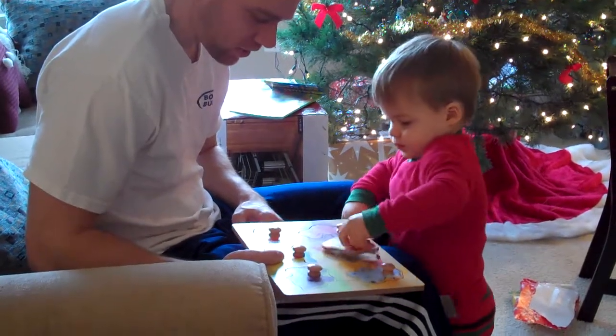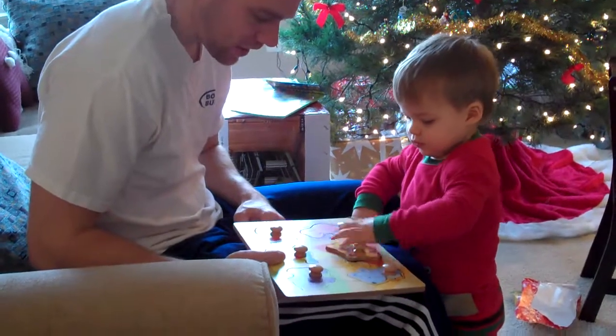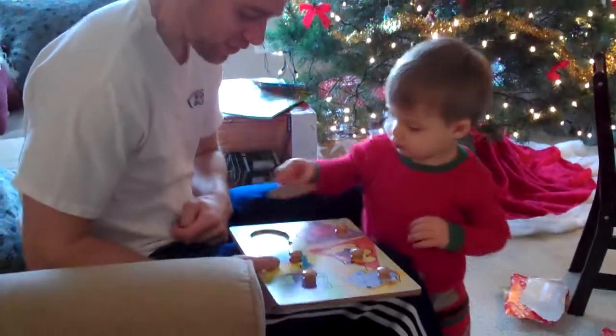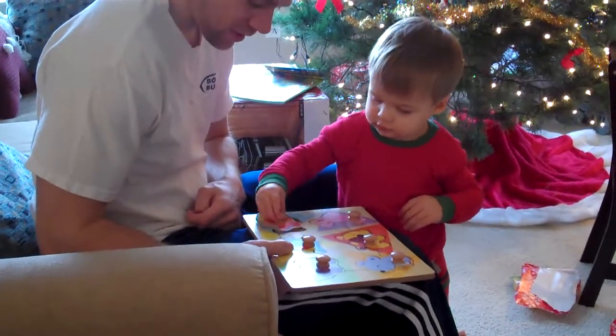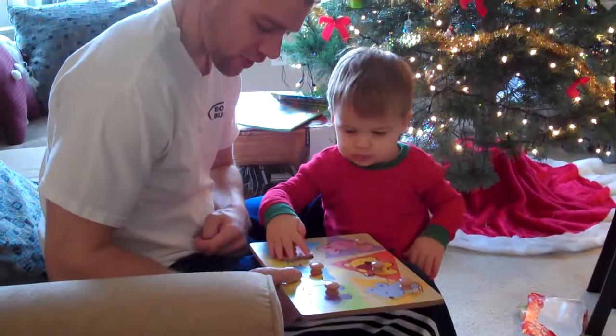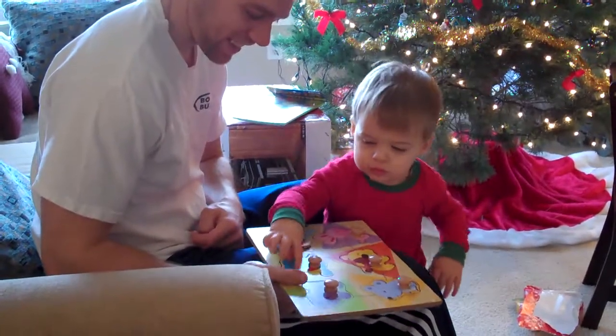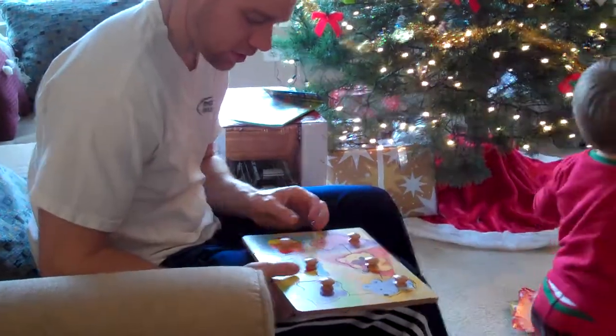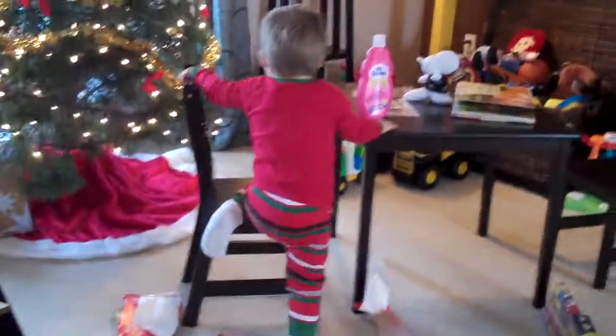Oh, gross. Yes. Oh. Fish. Yeah. Fish. Bird. Cat. Mouse. Okay. At least we got some use out of this one.